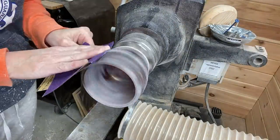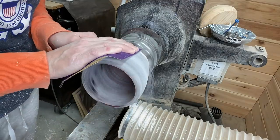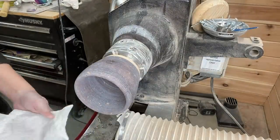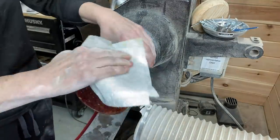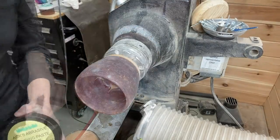Sanding again at 80 grit. I could turn off the little knobs of the CA glue if I wanted, but I thought that was a little too much — I didn't want to make the piece too thin where it would crack. You can see how it's coming along there with the denatured alcohol.